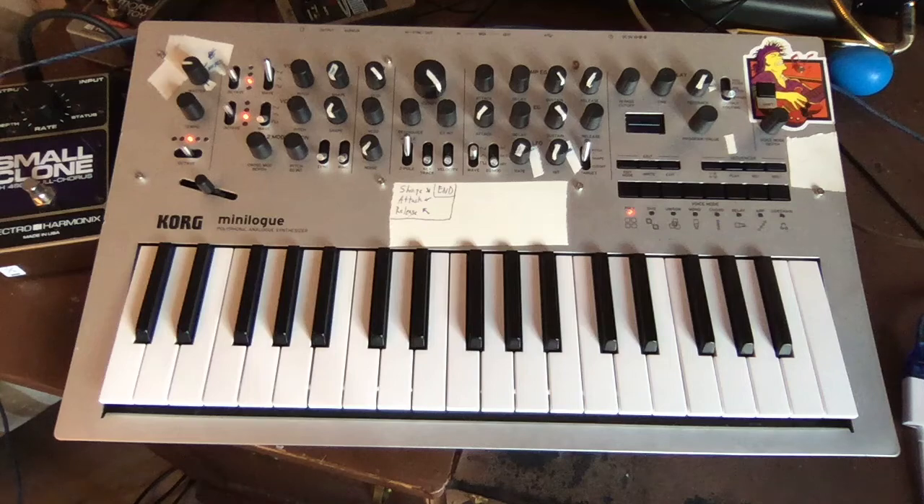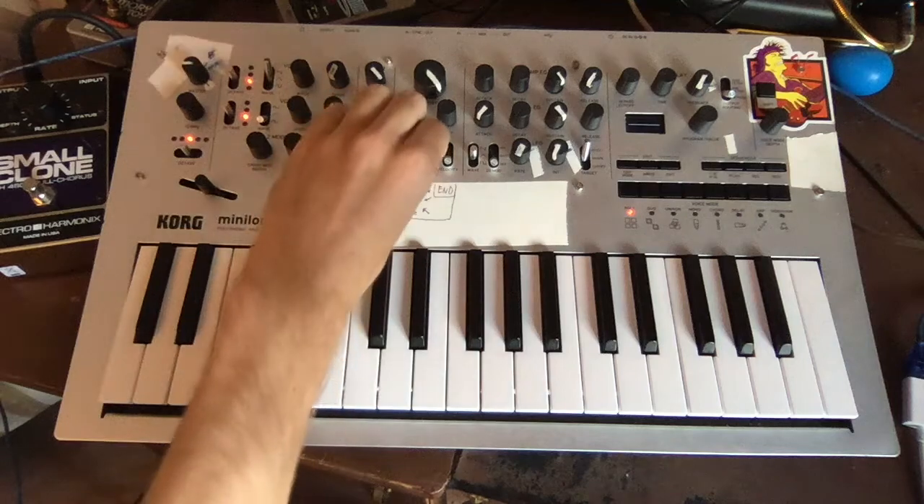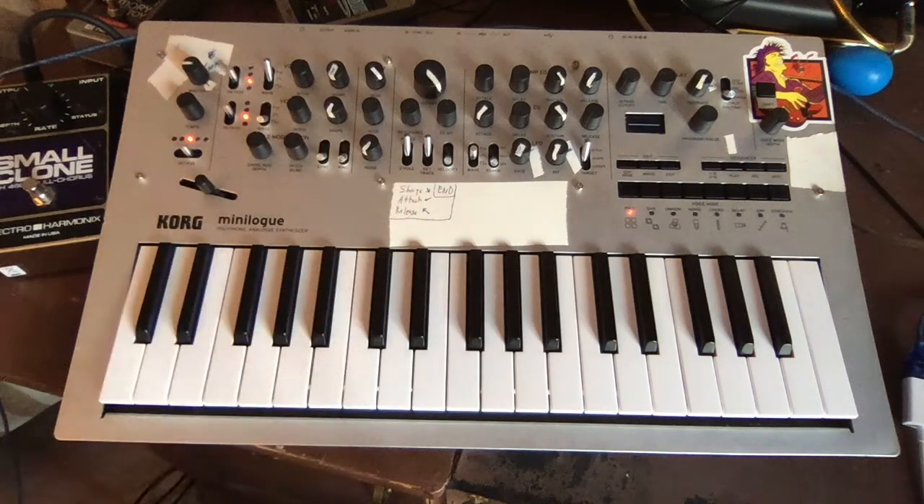This patch is simple as pi. We're going to use one oscillator set to sawtooth wave, and it's going to be brassy, so let's use full keyboard tracking. We're going to tune the filter to a sixth and no resonance.